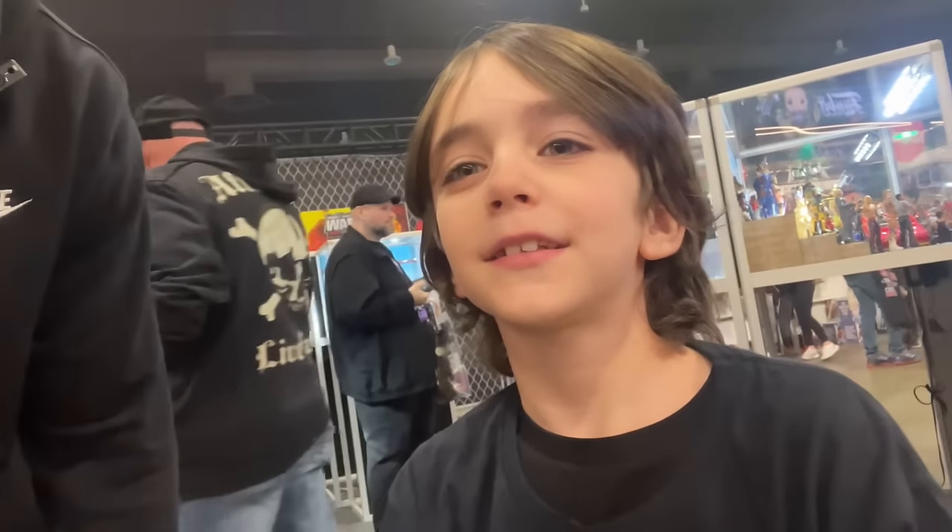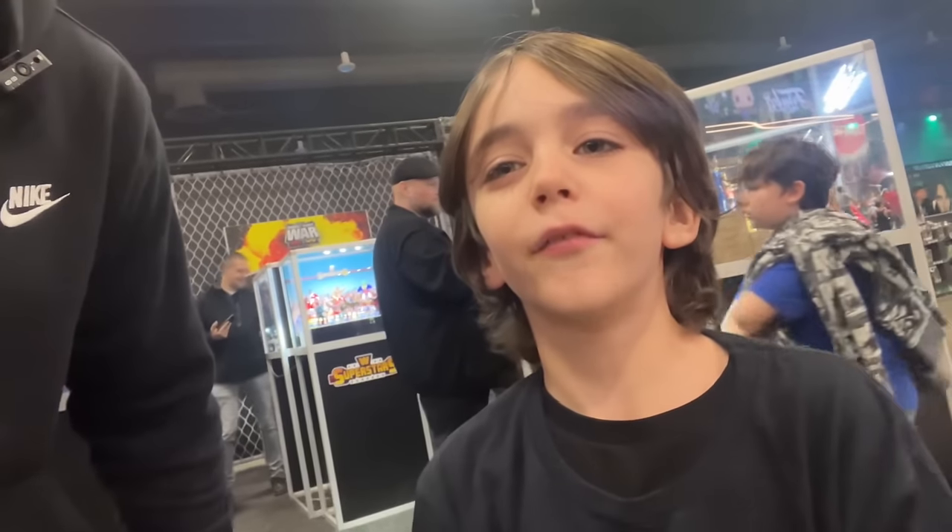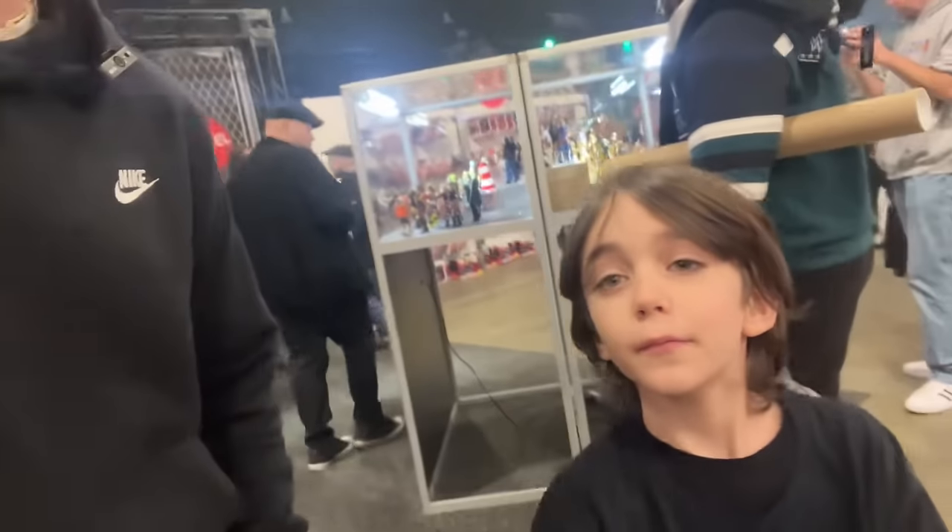Hey guys, we're here at WrestleMania 40 and I ran into my buddy Vincent. He wants to say what's up on the channel, so I figured I'd let him in the video. Huge shout-out to Vincent.